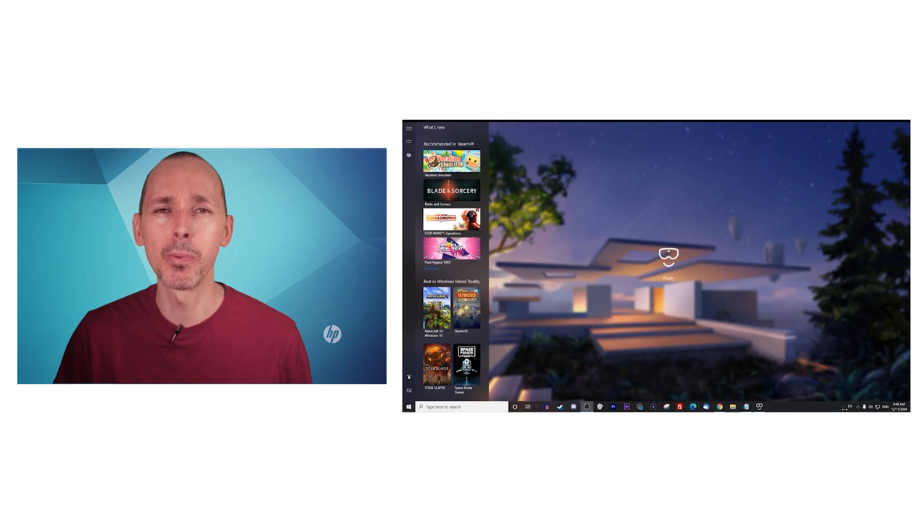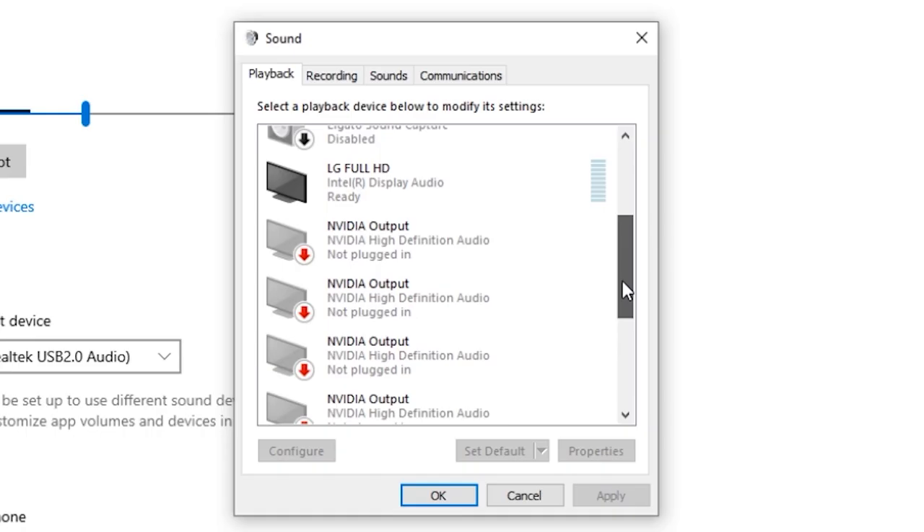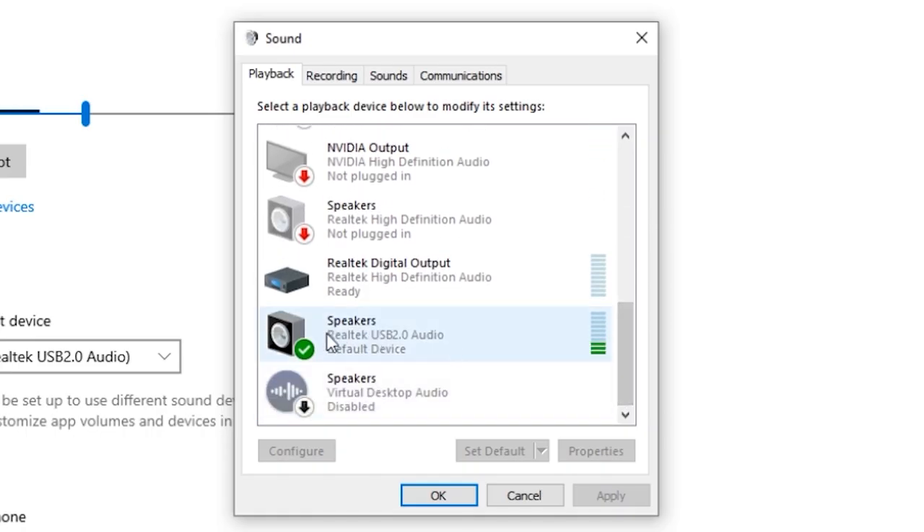The Bite-Size Beginner's Guide to the HP Reverb G2 is a series of videos meant for you if you just received your HP Reverb G2, to get you all set up. In the previous video, we spoke about how to set up the audio. But as today's title suggests, we're here to talk about how the microphone works and to set it up properly. So let's go.